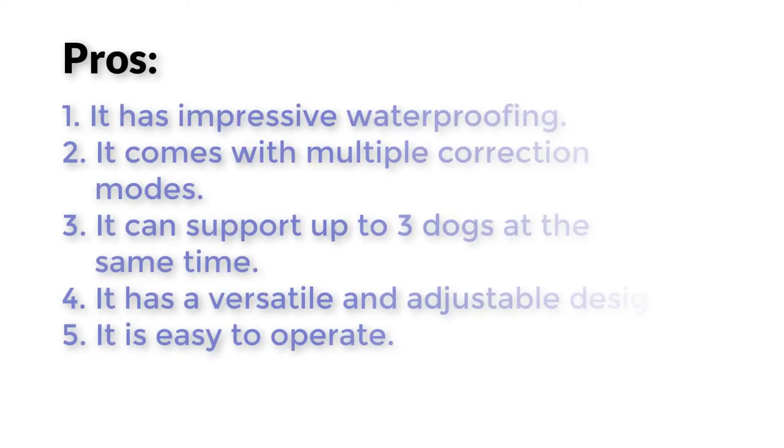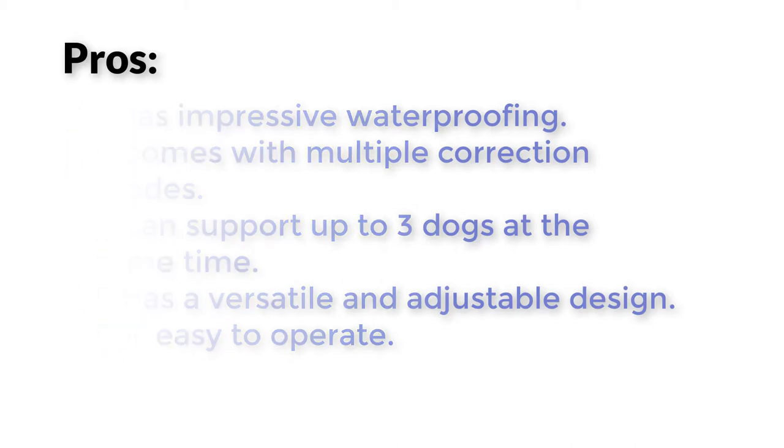Pros: It has impressive waterproofing. It comes with multiple correction modes. It can support up to 3 dogs at the same time. It has a versatile and adjustable design. It is easy to operate.